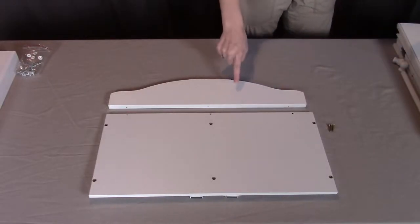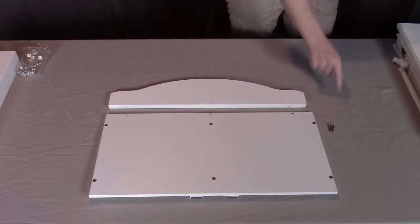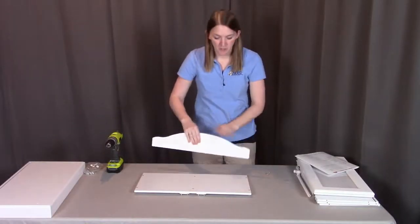So let's get started. For step one, you will need part A, the top, part B, the top trim rail, and three of the R screws. For this step, we're going to be attaching the top trim rail to the top.